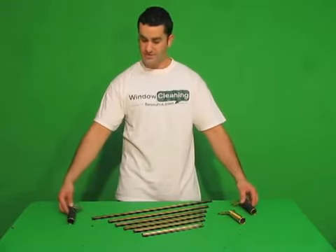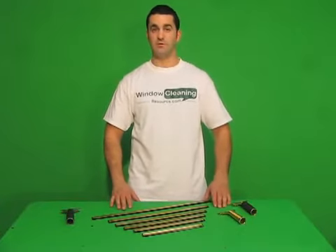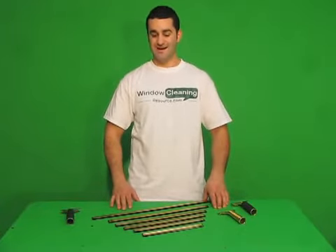All three of these handles work with the Unger brass channels, and all the channels and handles are available at anewcleaningresource.com.